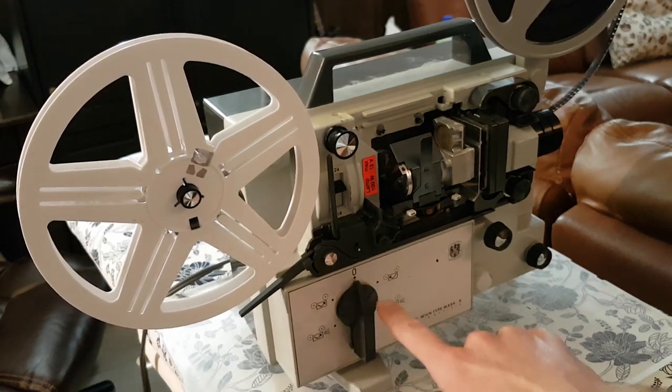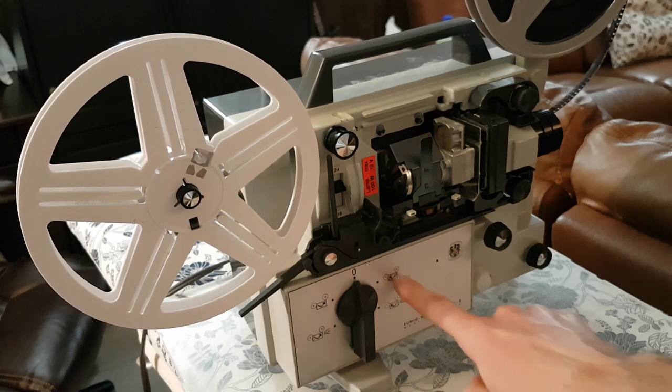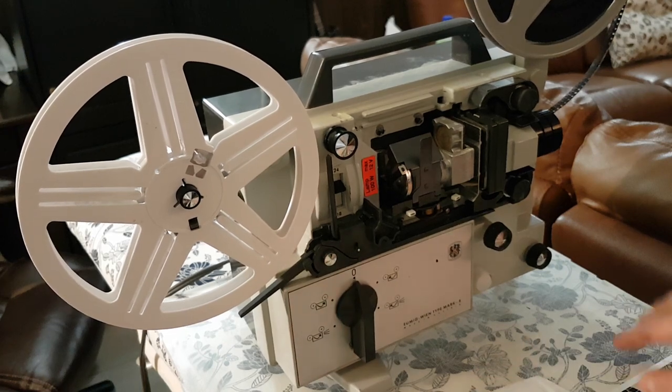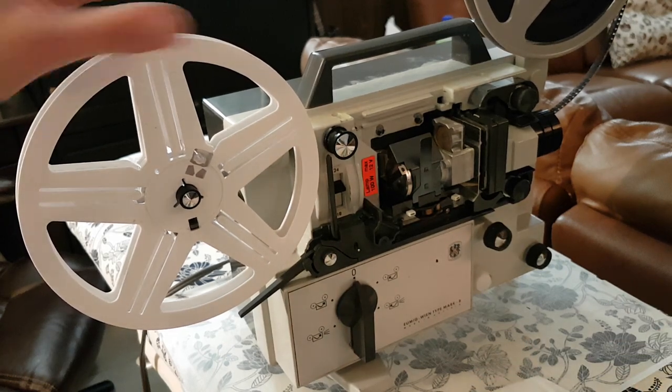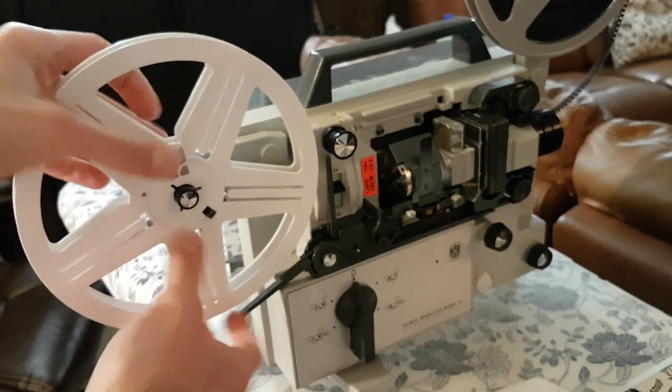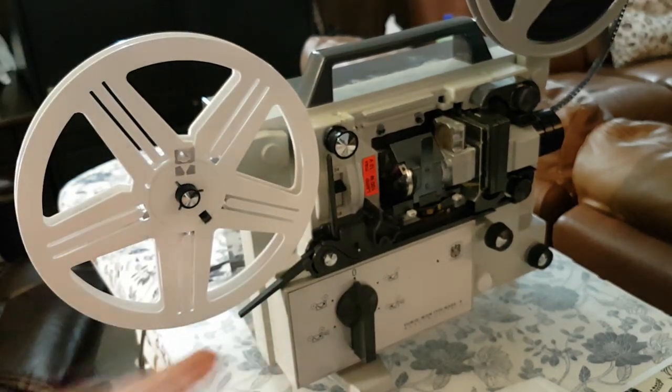You have the forward and reverse, and then the forward and reverse with the lamp. Make sure that you have your pickup spool, which is the one with the larger hole, attached and clicked in. Otherwise, it's going to wobble around.